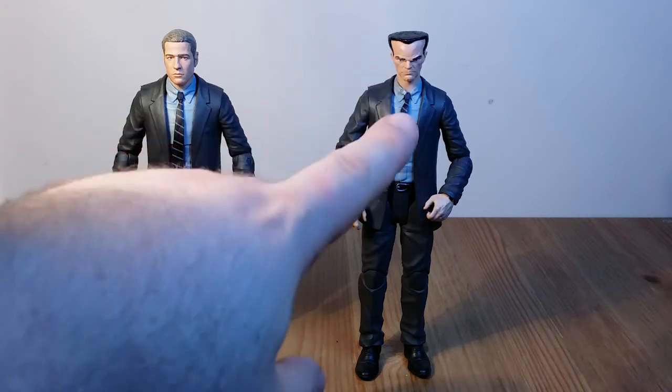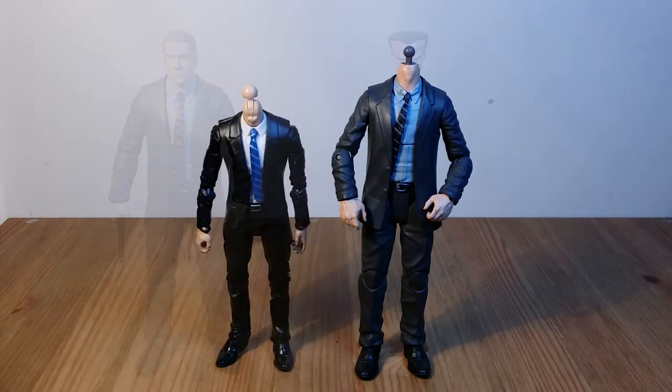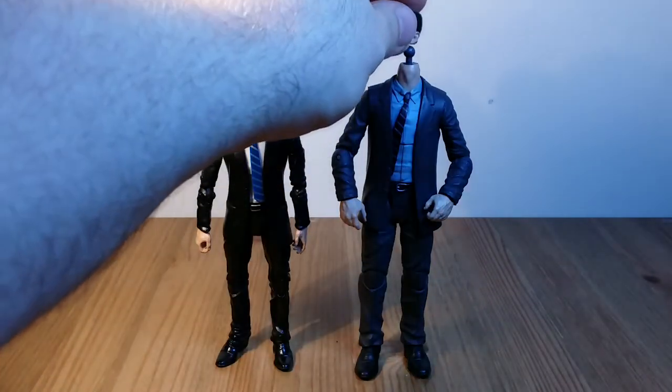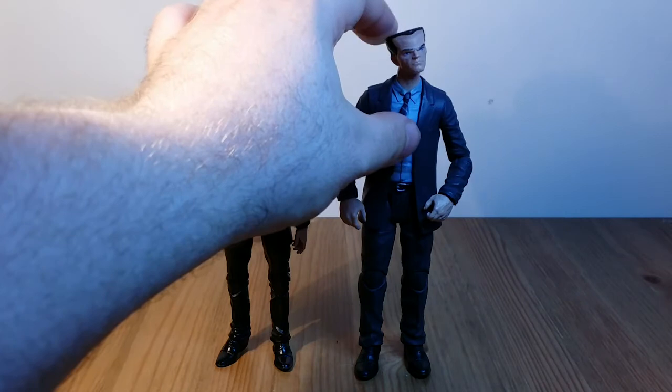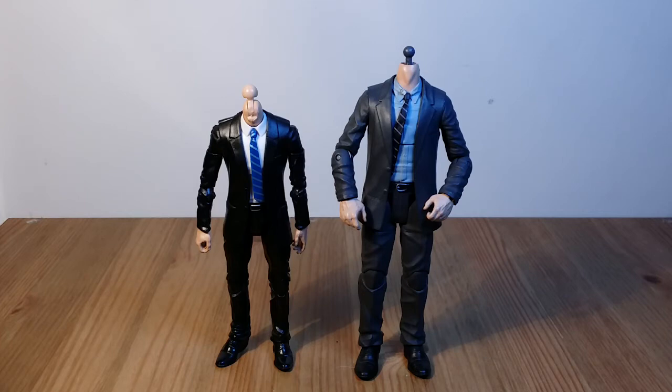I'm probably going to paint the suit to be a pinstripe — I might even etch the lines in so he's got that gangster suit look. The downside to this is the peg. As you can see the pegs are completely different sizes, so when you actually put it on it doesn't clip at all. I've done a picture of my entire collection of Marvel Legends comic figures and I just used blue tack to hold it in place.